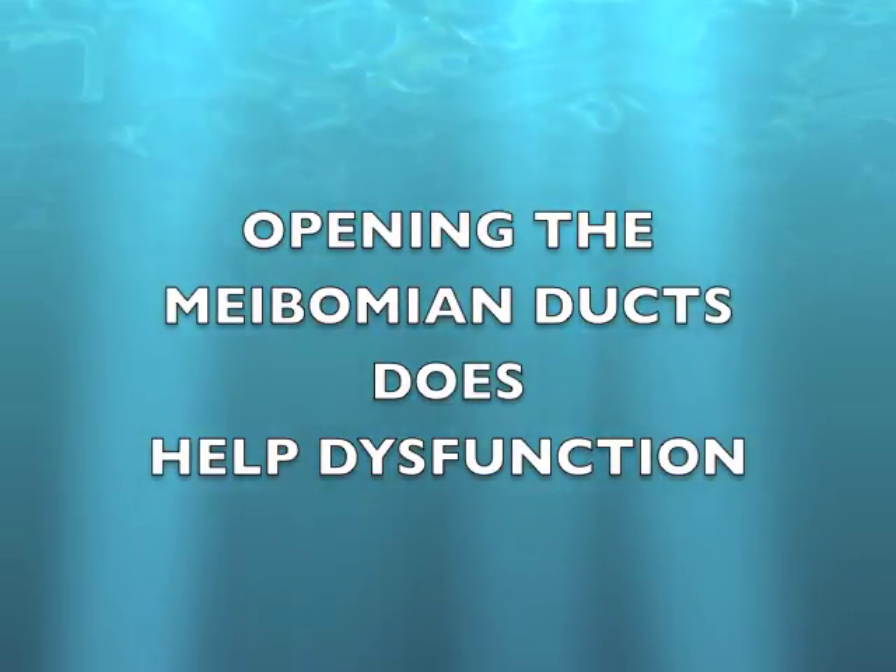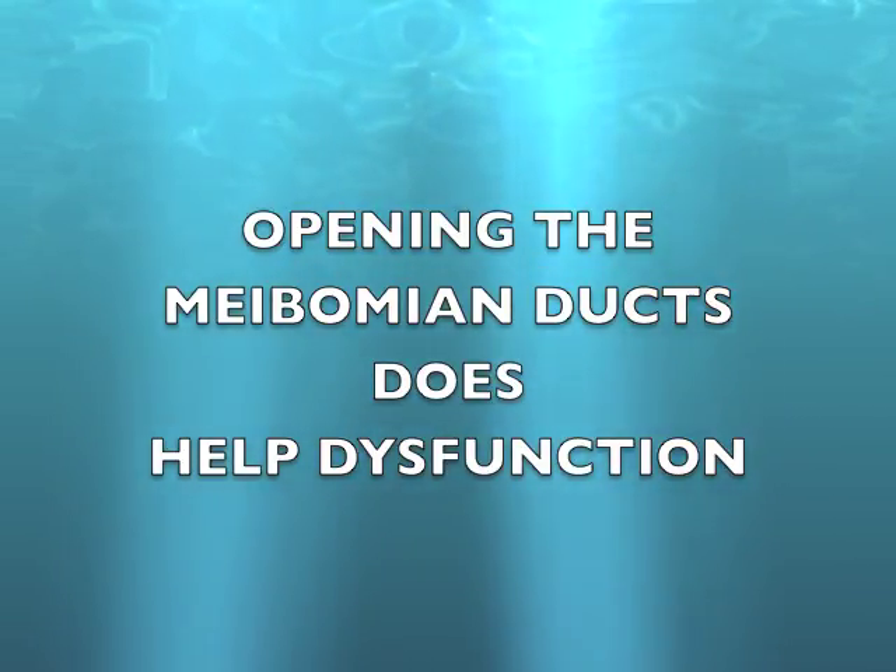Now you compress the two lids together. Pressing the lids together brings out the secretions. That is the whole purpose of treating meibomian gland dysfunction with Fugoblade. I am not aware of any other tool which can perform this kind of operation. I have done many cases and find that every patient gets significant relief. Opening the meibomian ducts does help dysfunction of meibomian glands.